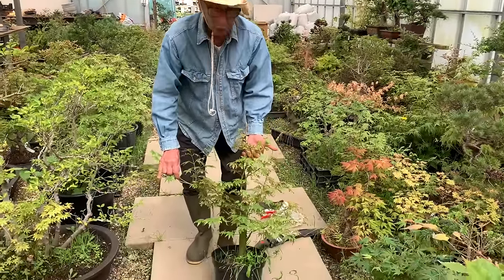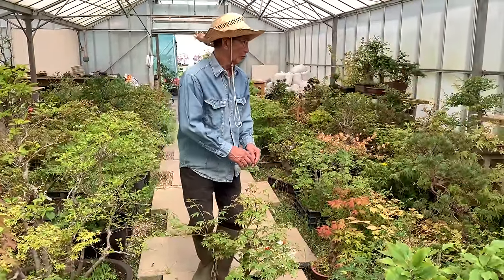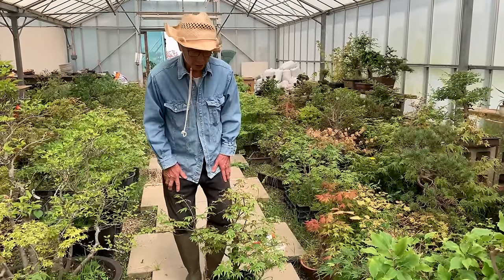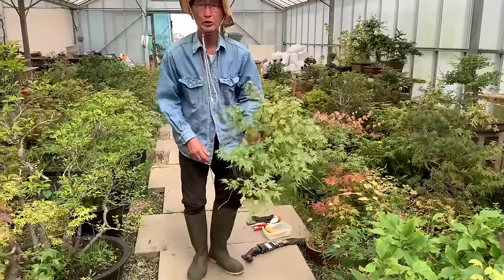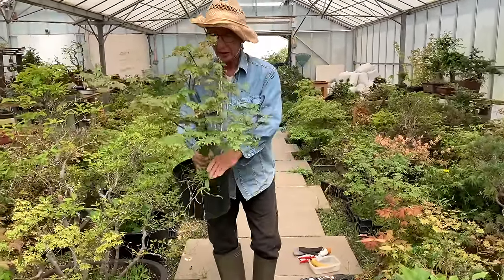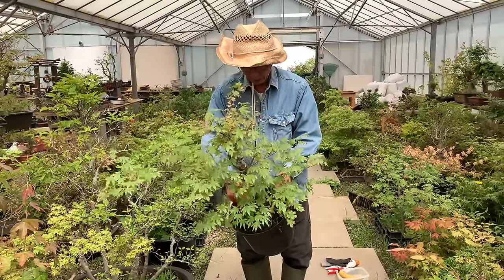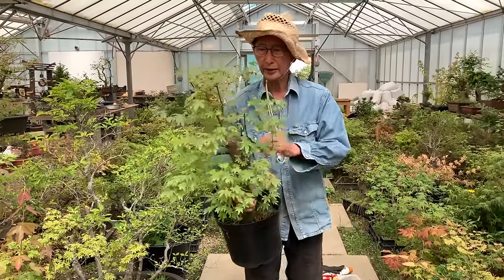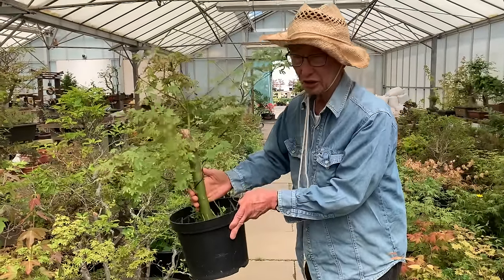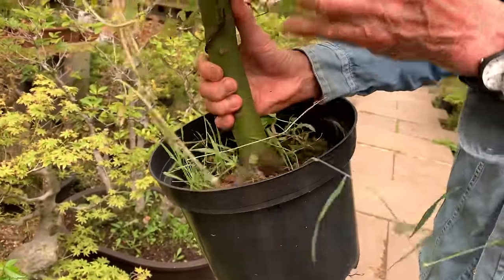In this video I'm going to show you how we create our own mountain maples. Most of the maples you see here are actually produced on the nursery. This is a typical example of what I'm about to do. This maple has been dug up from the ground and put in this pot for the last three years. It's about two inches thick in diameter with a beautiful base and it's getting a new leader.